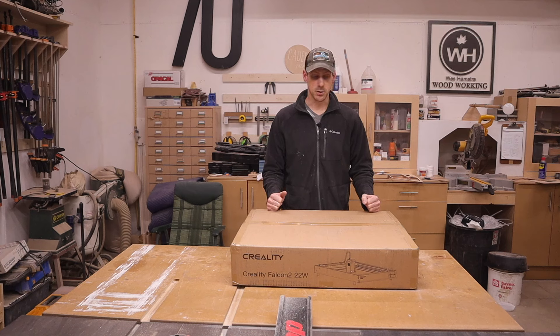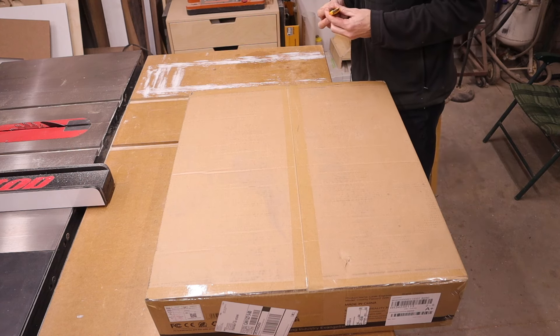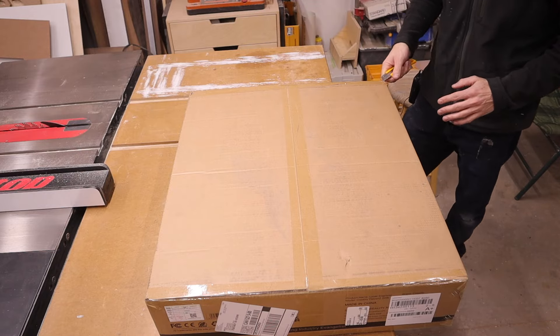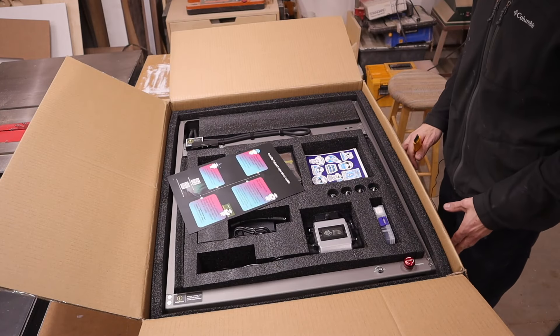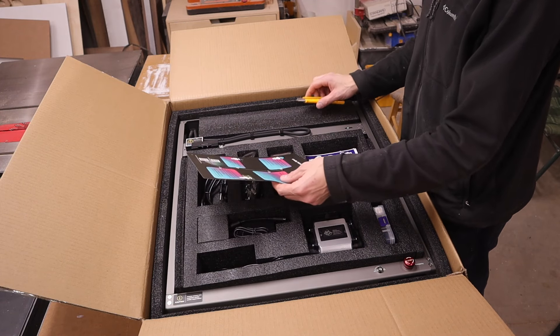So let's open up this box and see what is inside. I kind of have a feeling there's a laser engraver in here. Now judging by the size of this box, I'm going to assume that there is not much assembly involved with this. I could be wrong, but it looks like it's about the size of a laser engraver. Yeah, I'm correct. A lot of it is assembled. It looks like we might just have to put the laser module on and we might be good to go.